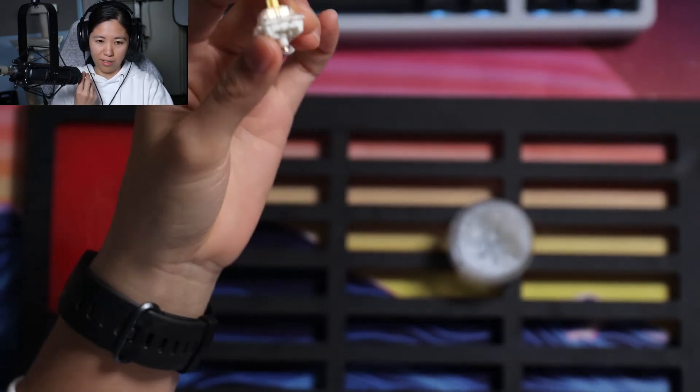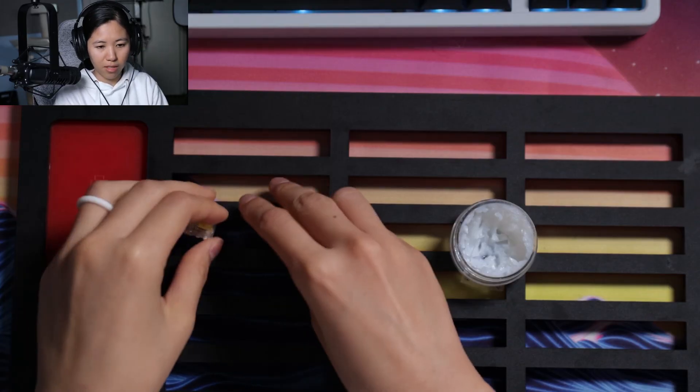Here's what it sounds like with lazy lube. And here's over lube. And here's stock. Yeah, they all sound pretty good.